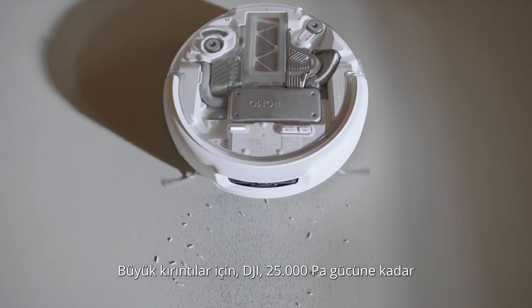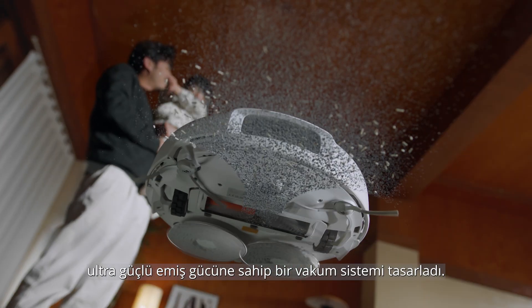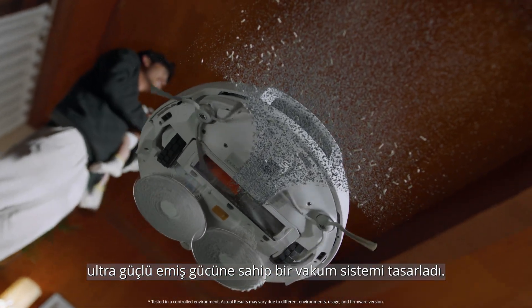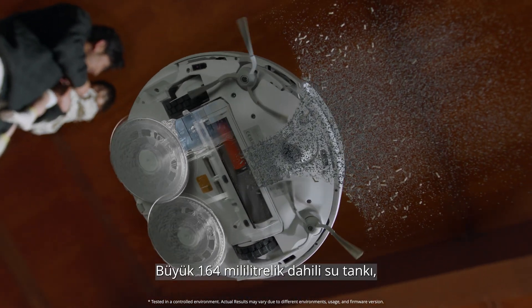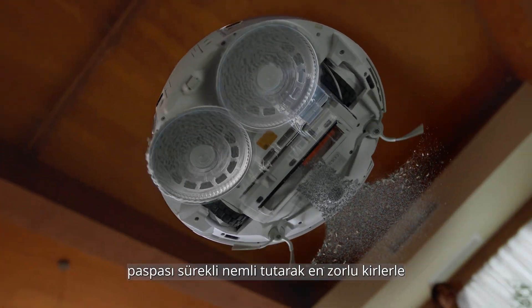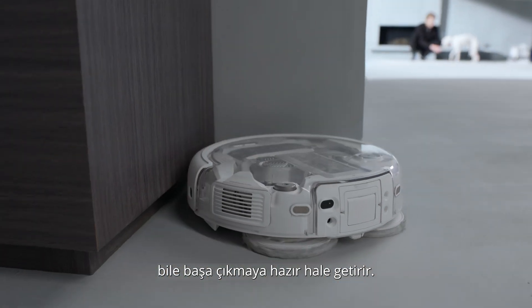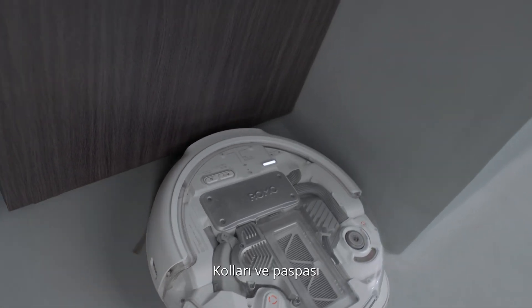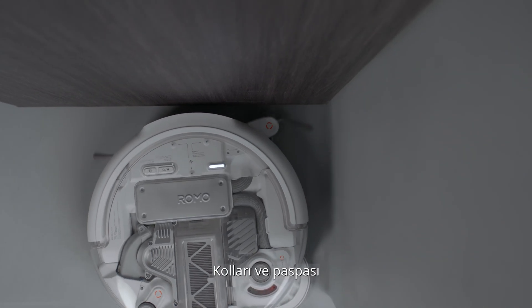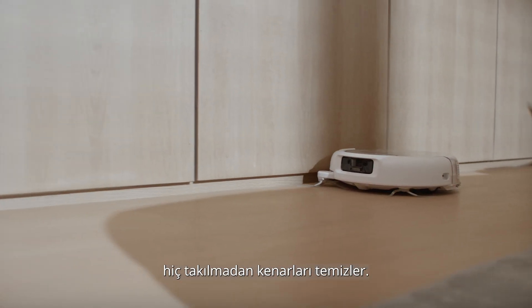For large debris, DJI designed a vacuum system with ultra-strong suction up to 25,000 pascals. A generous 164-milliliter onboard water tank keeps the mop continuously hydrated, ready to tackle even the toughest dirt. Its arms and mop glide between obstacles, cleaning edges thoroughly without ever getting stuck.